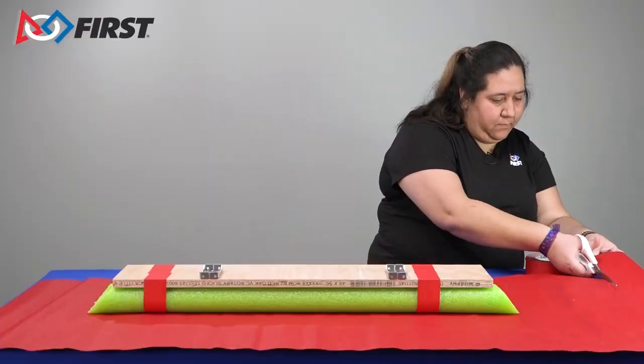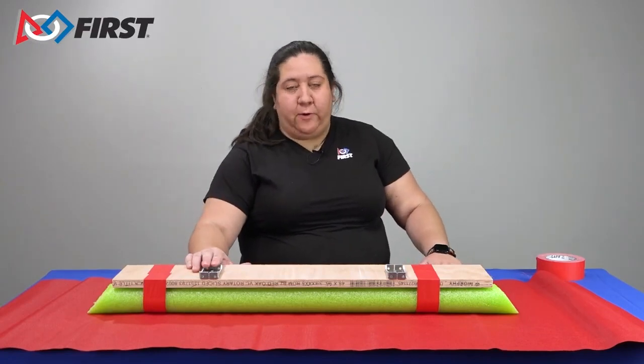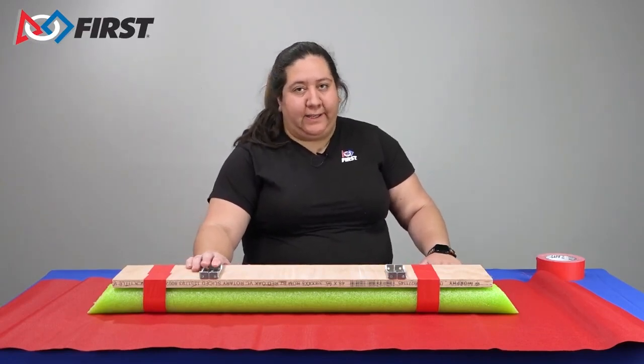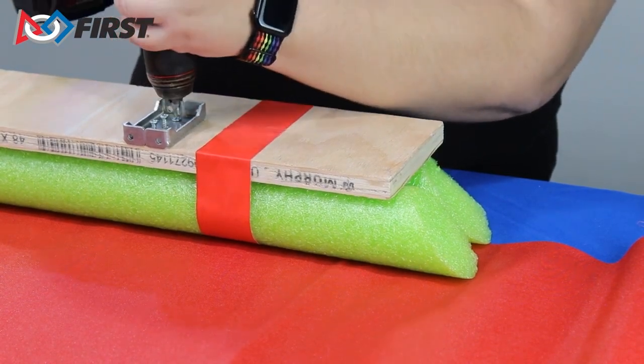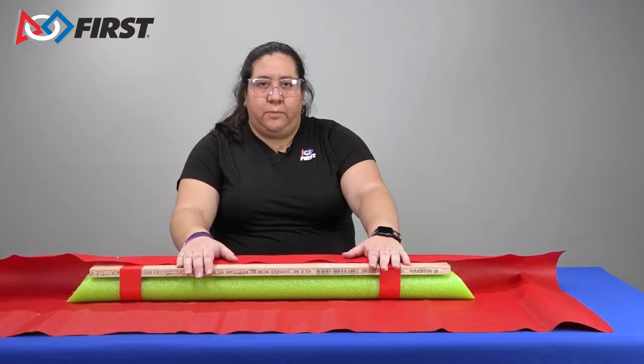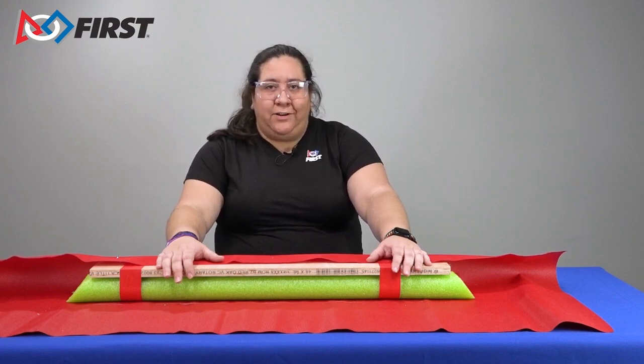The fabric can be longer in length and cut down to size later. You want the fabric to be tight around the noodles. Cut your fabric to length, leaving extra to wrap around the edges. At this point, you should have already planned where your brackets are going to go on your bumper planks. You may need to temporarily move these out of the way to attach your fabric to the wood. Consider how you're going to put your team number on your bumpers. If you are gluing or using adhesive-back numbers, you may be able to put them on after your bumper is constructed. For iron-on numbers, you may want to iron them on before you wrap your fabric around your bumper.